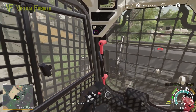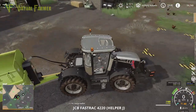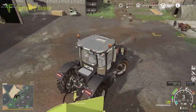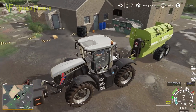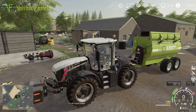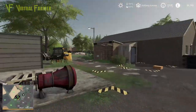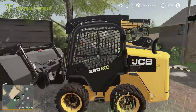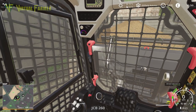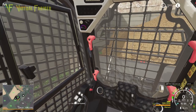We're going to bring this here, take the follow-me off, open that up, and then we are going to get this filled up. Open up our claw, down and in — there we go.